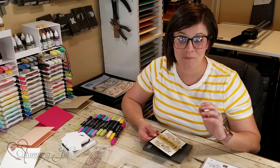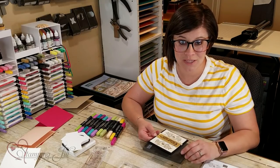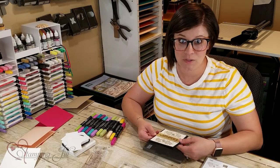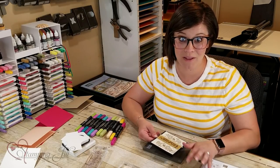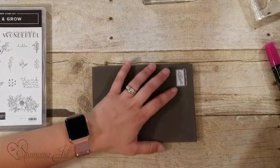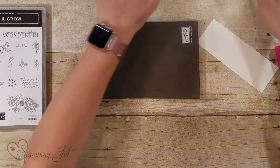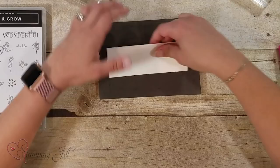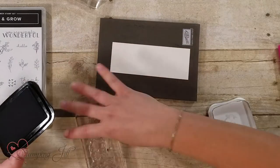I wanted to show you a fun technique today. I've been kind of waiting for a really good stamp set to come out that I could show you this technique because it's one I've done before, but this stamp set really lends itself well. So I'm going to jump in and show you — I'm going to start by stamping these two flowers. This one I'm going to stamp with the Memento black.